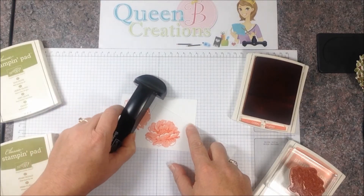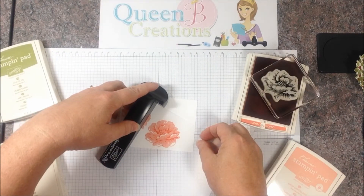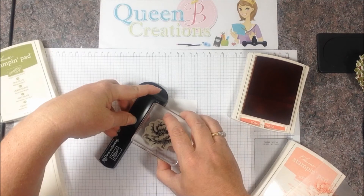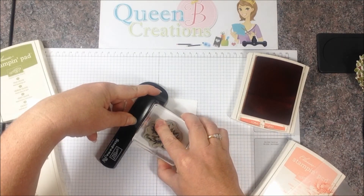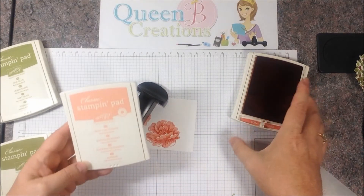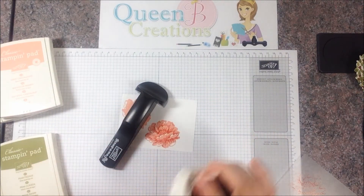I get all the detail I'm looking for. Then I take my tool again and line it up in the corner. I take the plastic away, ink up my stamp again, line up in the tool, and go straight down — that gives me my perfect placement.